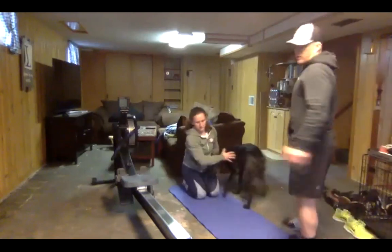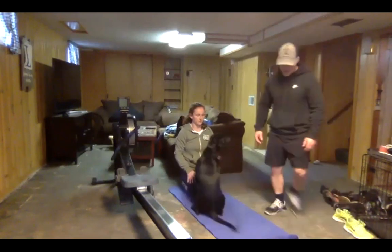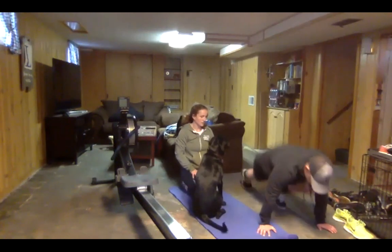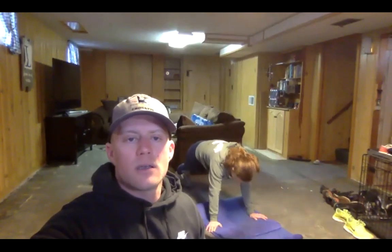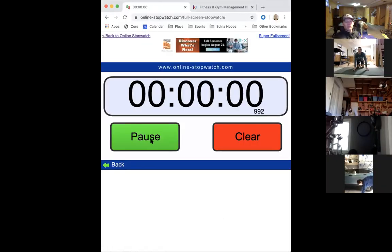With those mountain climbers, hold that plank position and bring those knees to the chest, staying tight in that core. Ready - 20 seconds of mountain climbers, go!